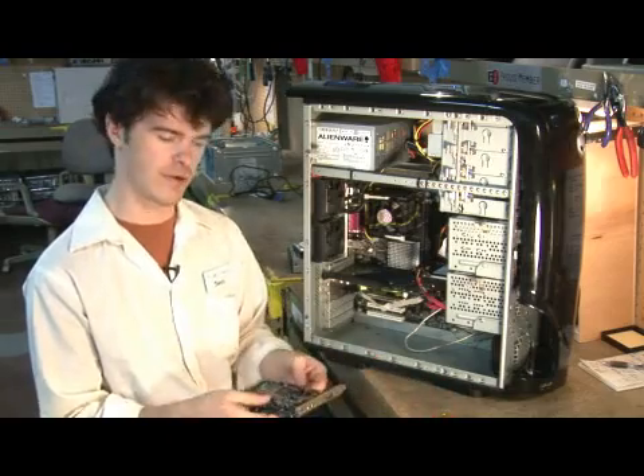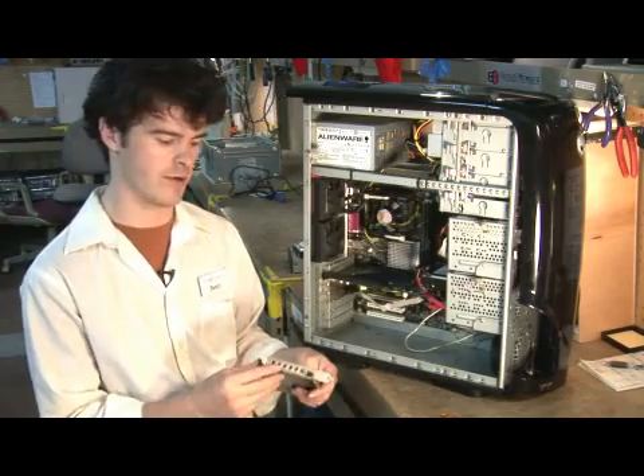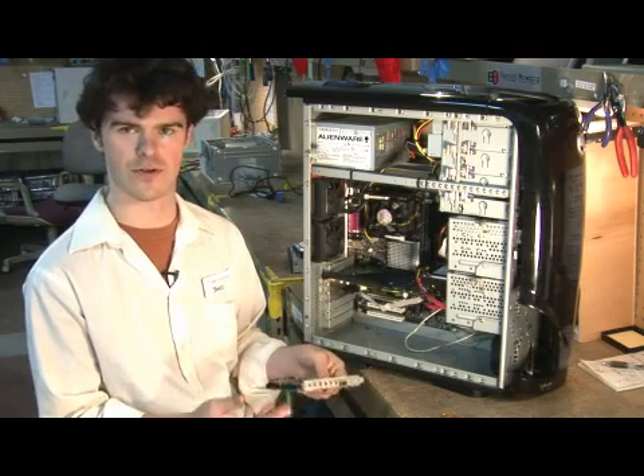The first step is to pick a sound card that fits your needs. This one right here happens to be one that supports Dolby Stereo Out. Pick whatever you need, be it a simple little sound card or something a little more elaborate for your home theater system.